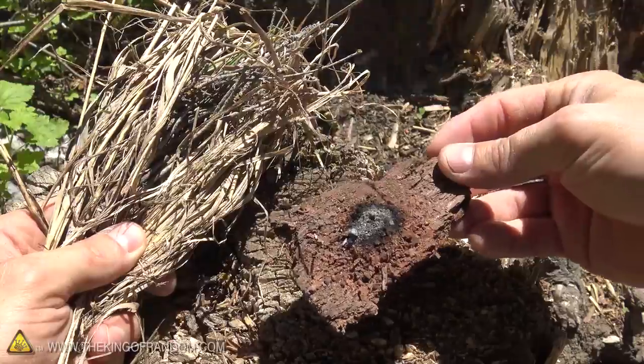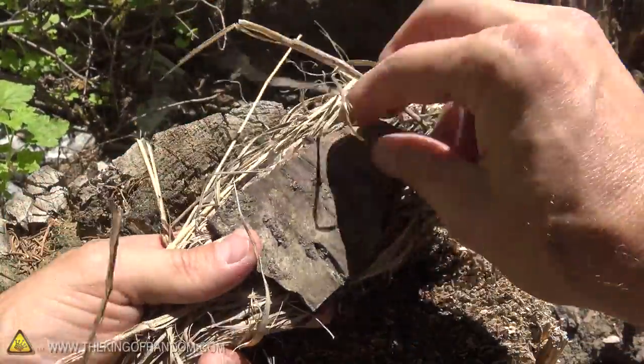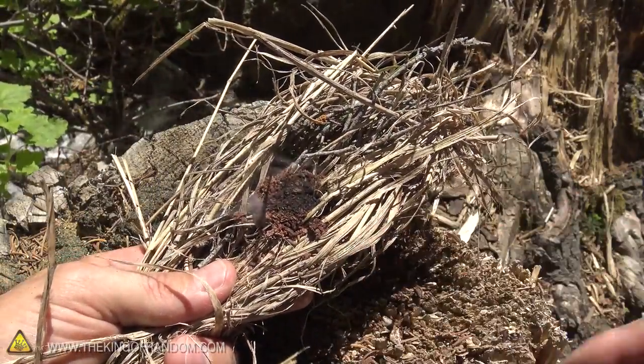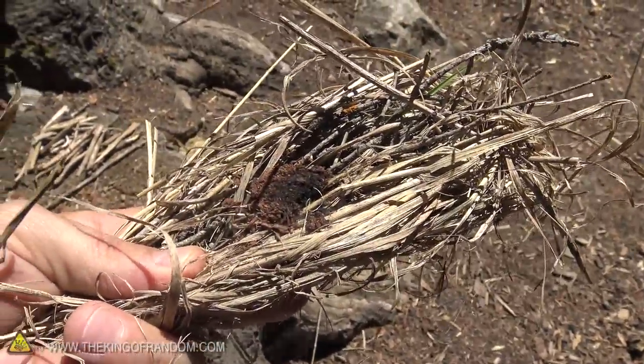This thing has spent some good time smoldering, so now what we're gonna do is press the tinder bundle up next to it and very carefully roll it over. The cool thing about this setup is there's a lot of air flowing through it — this thing can build up a lot faster now, and it's got some really good material to build off of.